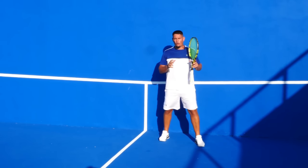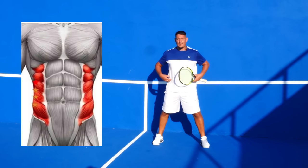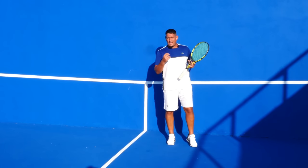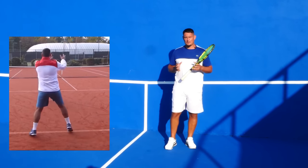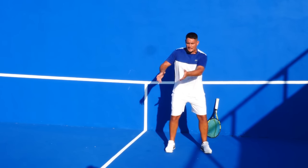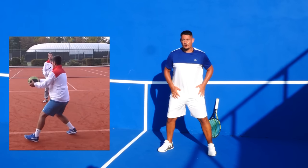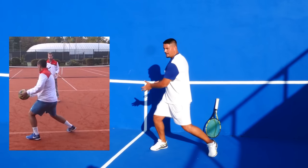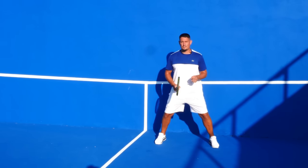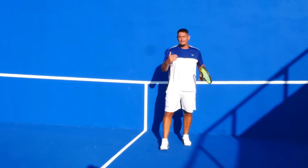When we coil the upper body we're storing energy in the major trunk muscles — especially the side obliques — and when we uncoil it produces a lot of power. It's like throwing a heavy medicine ball: if you just use your arms it's very hard to produce power, but if you use your entire body — the coil, the hip loading, the legs — you're using the major muscle groups. This is what we want on the return: using those bigger muscle groups to produce power and also overcome the power on that serve.